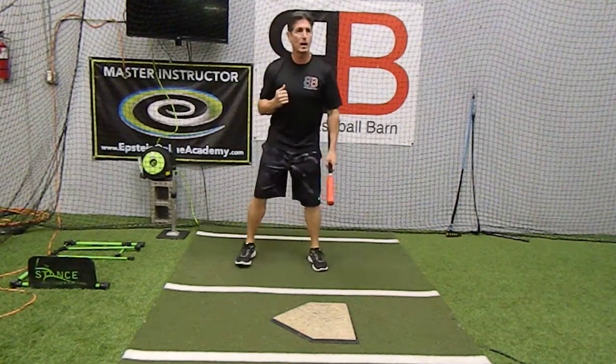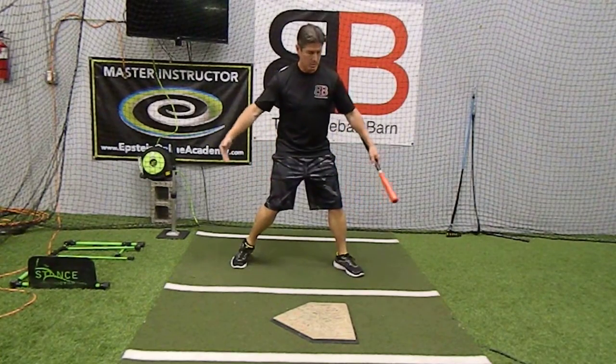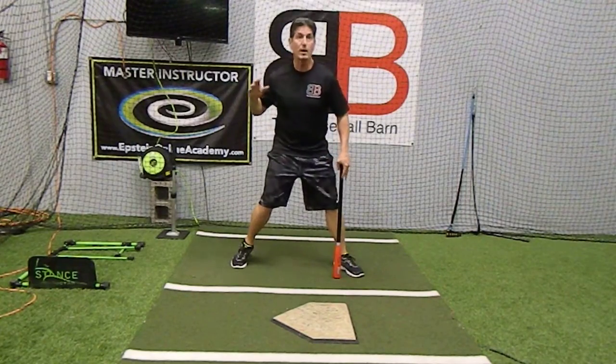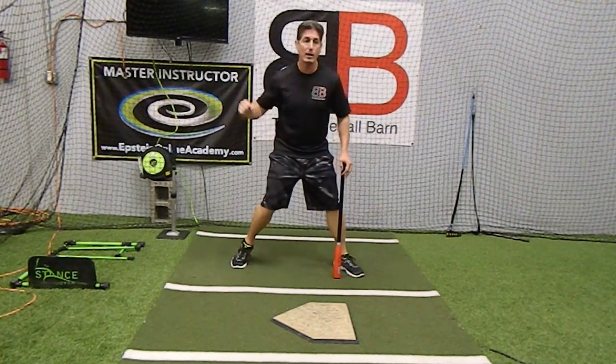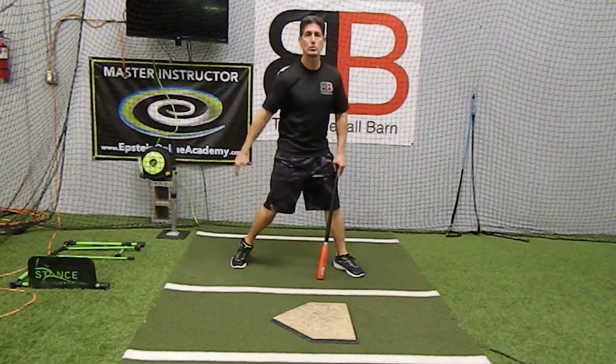We're envisioning our rhythm of one, two, keeping our feet slow, making sure we're staying wide enough. And when the ball passes the plate, you watch that batter, and as he swings, your front foot should be down and you start your swing as well in your mind.